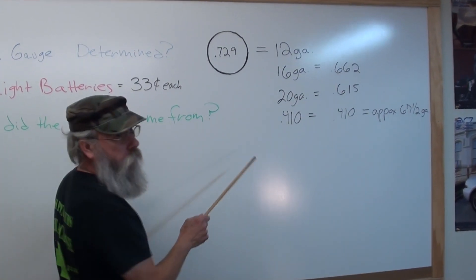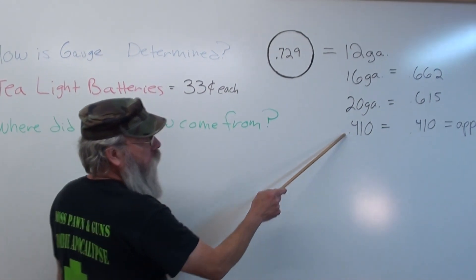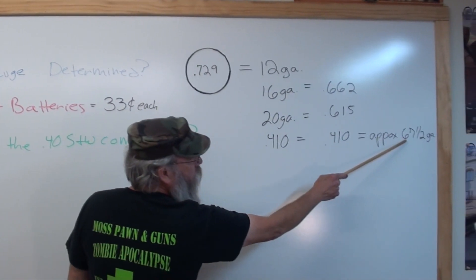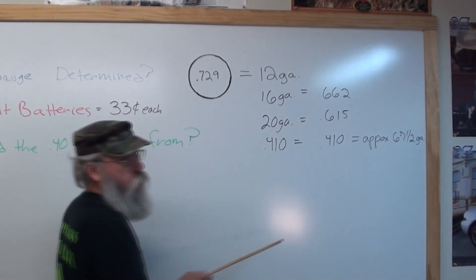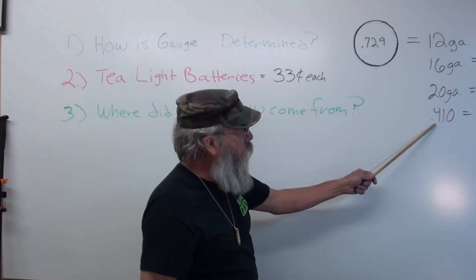Now a .410 is not a gauge — .410 is a caliber. If it were a gauge it would be approximately 67.5 gauge. Why they don't call it a gauge I don't know, but the .410 has always been that way.